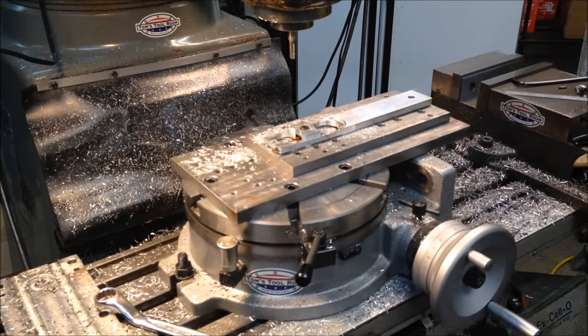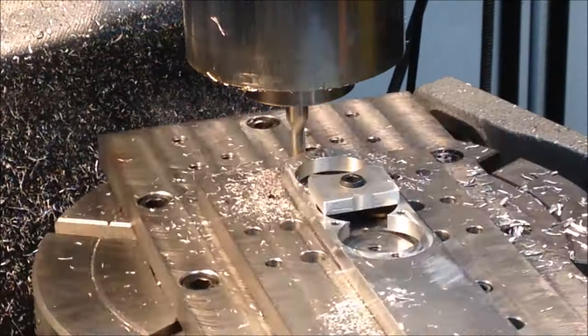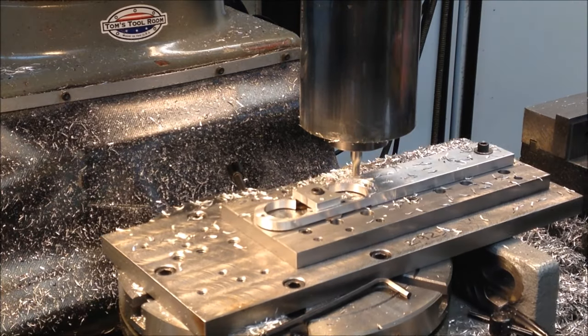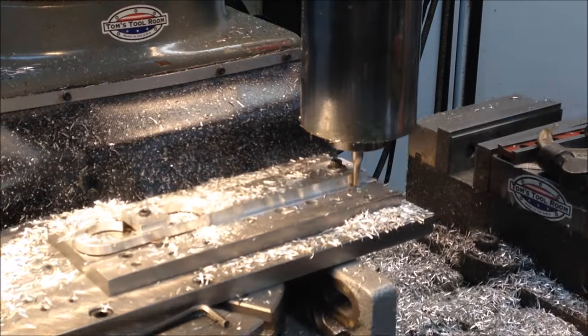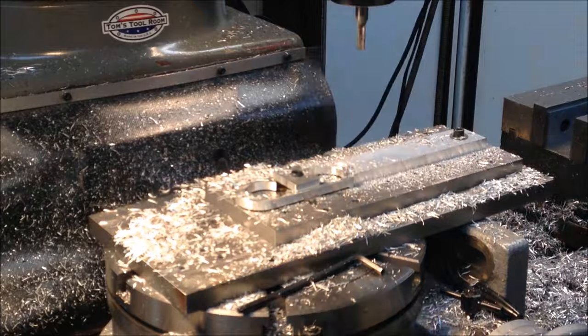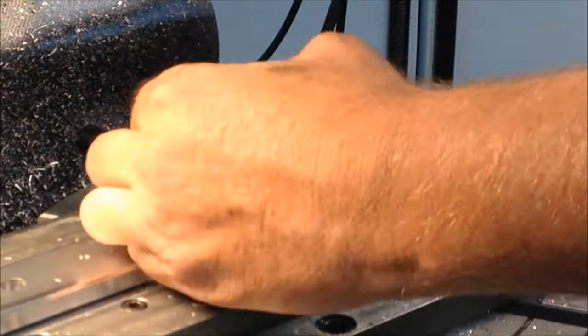Next, I'll mill the head of the handle. After that, I'll mill the grip part of the handle — we'll make it a little bit smaller, and we'll knock the corners off so it feels good in your hand. And we'll finish up by cutting the radius on the end.